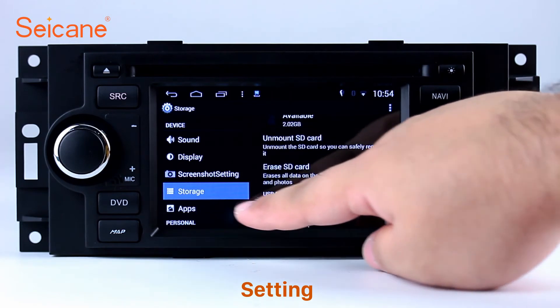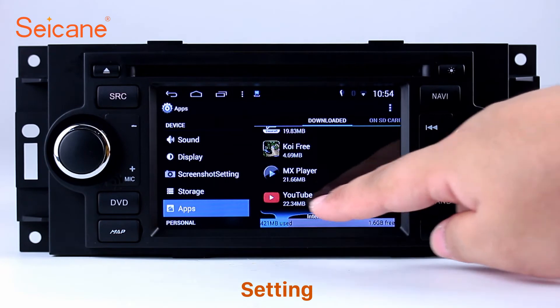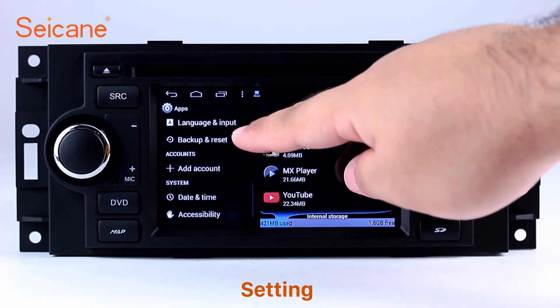Set steering wheel control buttons, and so on. Besides these, it also has a calculator, clock, calendar, and other tools. Know more at Segane.com.